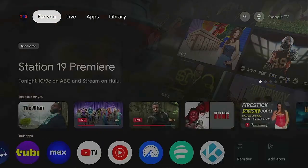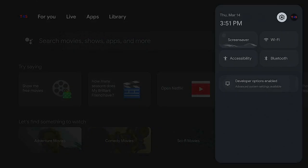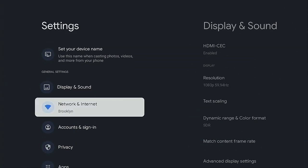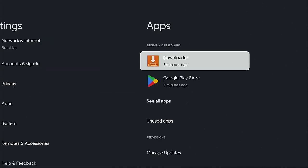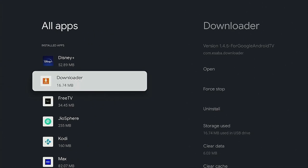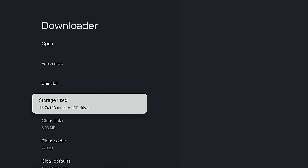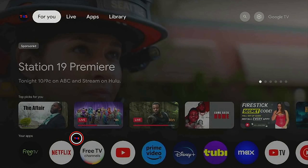Now click the home button, go over to Settings, go down to Apps, then See All Apps, and find Downloader. You can see that Downloader was added to our USB drive — so many of the apps you download will now automatically go right to your USB drive. Just remember, don't overload your USB drive or it will slow down your system.